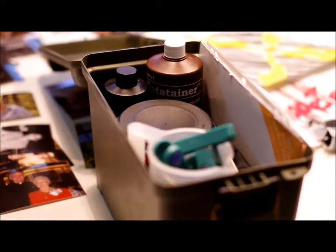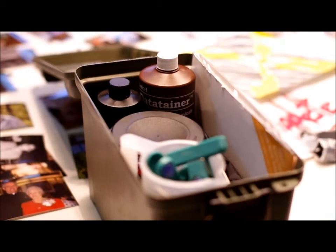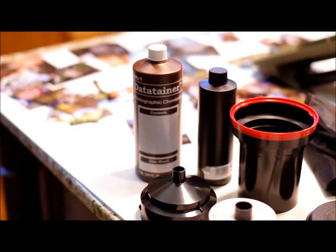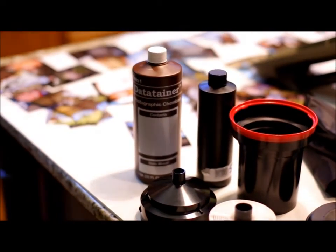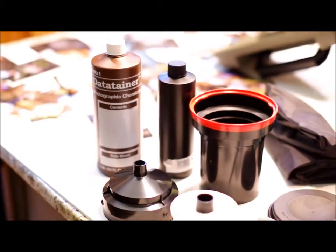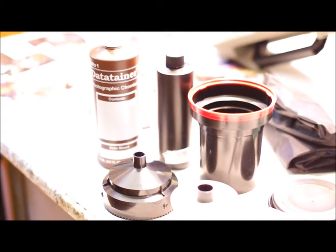As you can see, everything fits in there nice and neatly. Let me show you the contents. That container holds D-76 — that's what I use for developing. And then there's the fixer. I use just regular tap water for the stop bath.